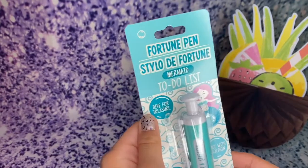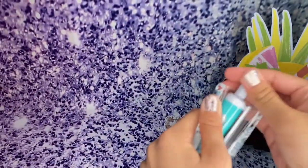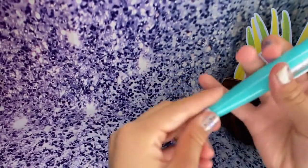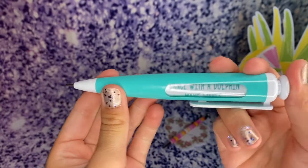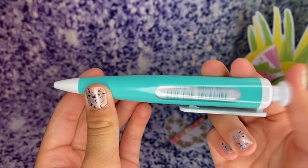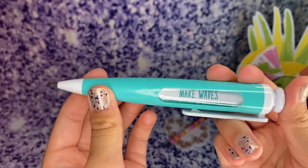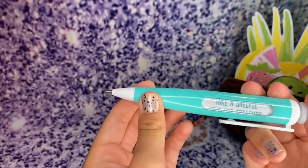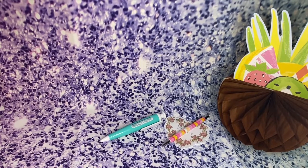I got this fortune pen mermaid to-do list — 'Dive for Adventure.' Let's take this off. It says: 'Dive for Adventure,' 'Dance with a Dolphin,' 'Make Waves,' 'Wish Upon a Starfish,' 'Ride a Seahorse,' 'Take a Selfie,' 'Dive for a Treasure.' Super-duper cute, I love this.